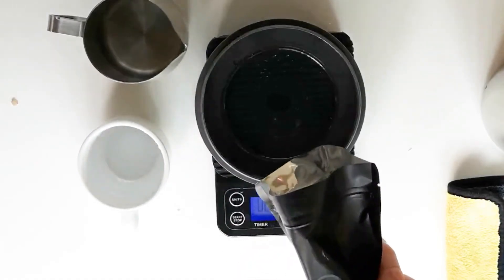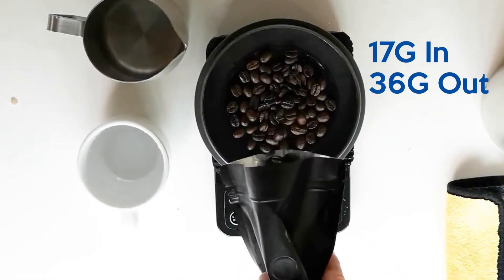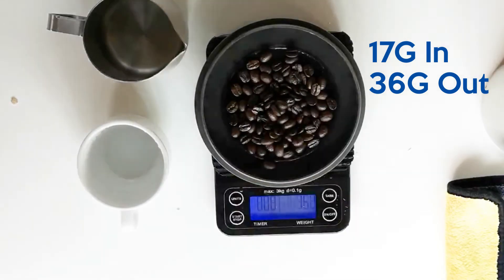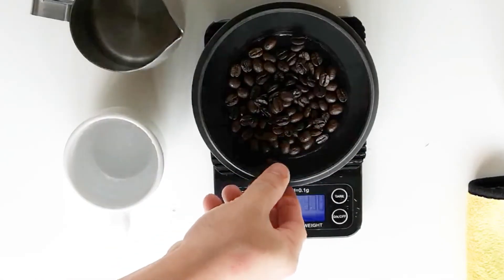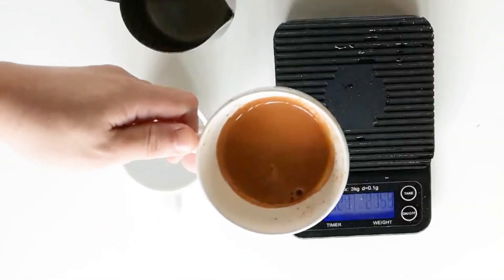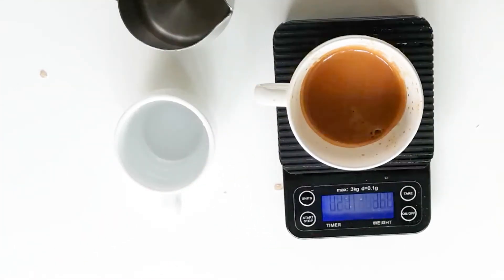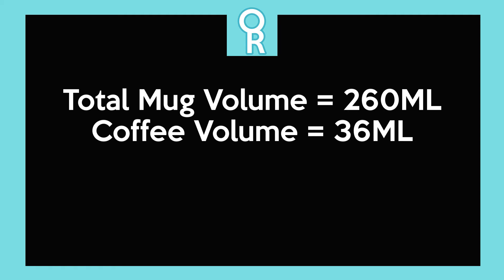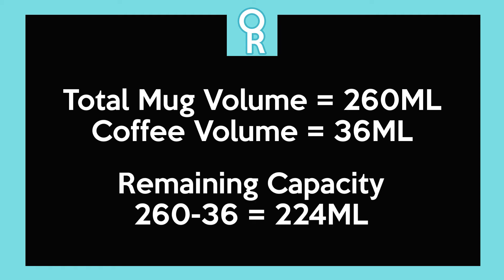For this recipe I use my standard 17 grams of input, which yields around 36 grams or 36 ml of output of coffee. We already know the total volume our mug can hold, so after extracting 36 ml of coffee we can calculate how much milk to add. Our total mug volume is 260 ml and the coffee volume is 36 ml, so you might assume the remaining capacity is simply 224 ml — but it's not that straightforward.